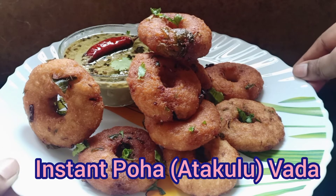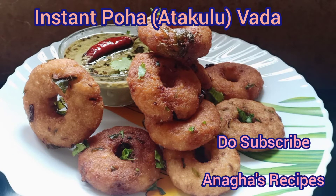The instant poha buttermilk vadas are ready. If you have liked it, do hit the like button, and if you want to see more videos, do subscribe to my channel, Anagha Recipes. Thank you.